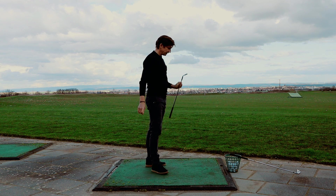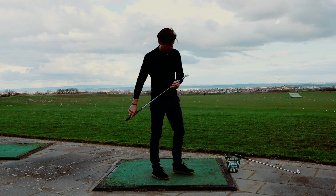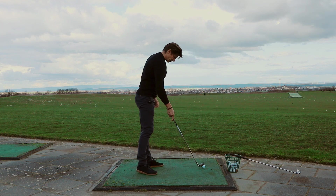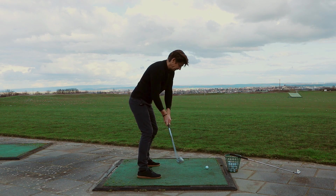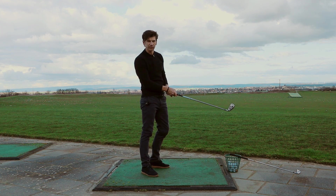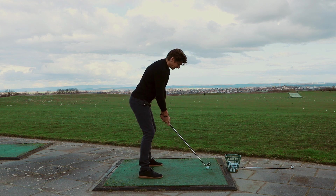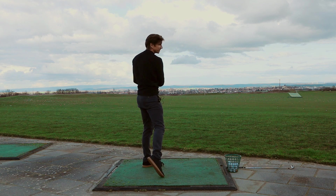The ball already flies much higher. You can already tell it's much more forgiving. And now, compared with a really forgiving club with a very wide sole — you can feel the difference clearly. I'm intentionally hitting it a bit towards the toe. And actually it flies like normal. I noticed it was hit a bit off the toe, but not that much difference.